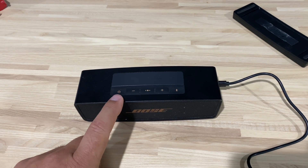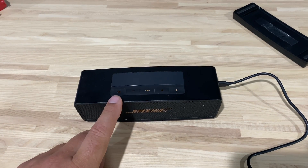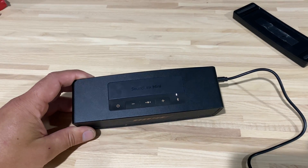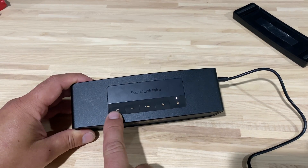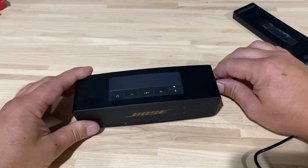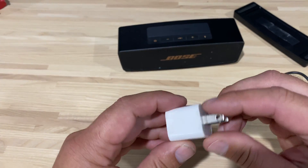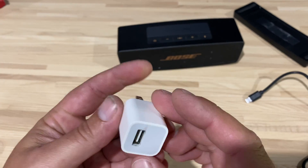This charge light will flash as it charges — it'll be red, amber, or green. I finally got it to charge. I tried a few different things. First, I used this Apple iPhone charger — it's a 5 volt, 1 amp charger. I thought maybe that would trigger it to charge.